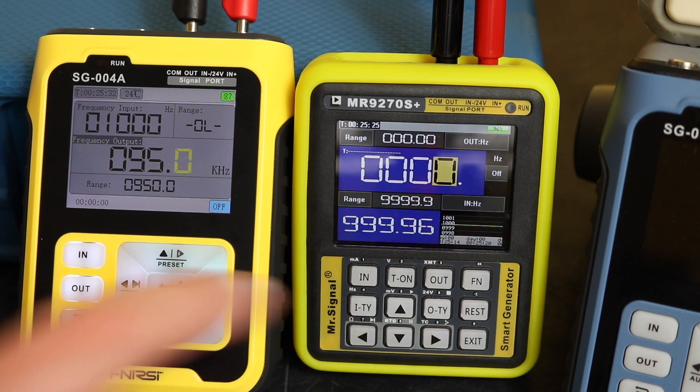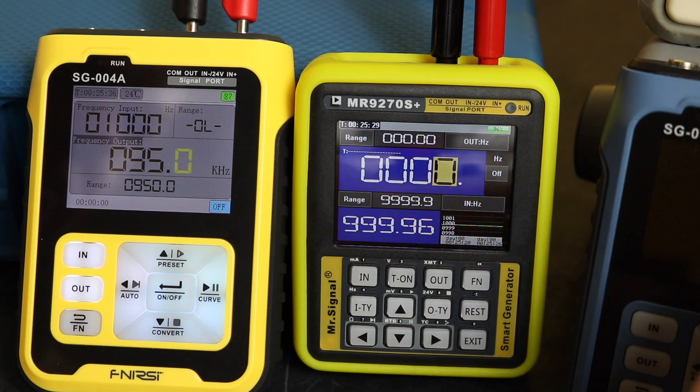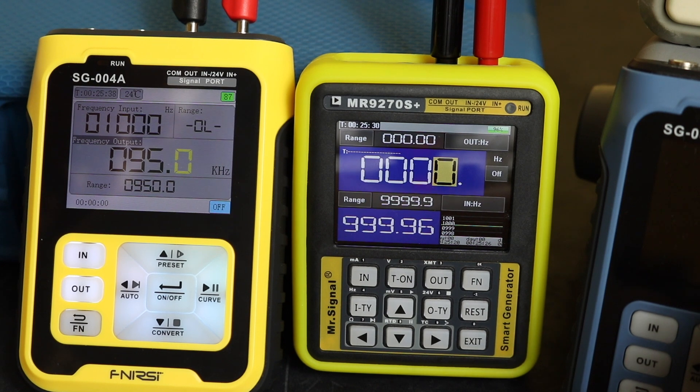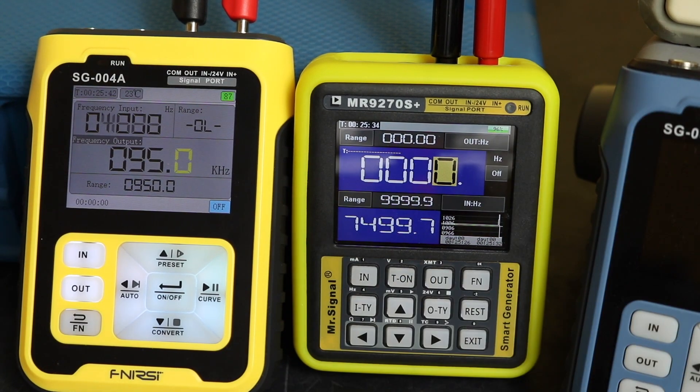Let's take it to 7.5 kilohertz. We don't need to do too much of this because generally speaking frequency is very, very stable and there's hardly ever any problems with it.